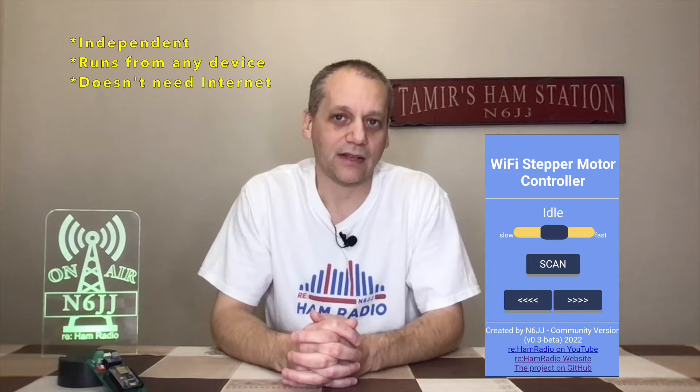It can run from any device with a browser — your smartphone, your tablet, or from your computer at your station. No need for any internet connectivity, which means you can run it even on a field day or under an emergency situation with no internet at all. No hard-coded Wi-Fi credentials — I've implemented a way to configure the Wi-Fi credentials using a simple UI, and even an option to reconfigure them at any time without needing to update and redeploy the code to the ESP.